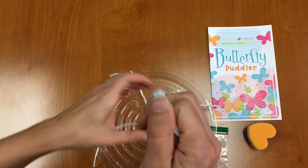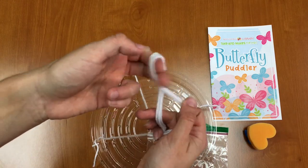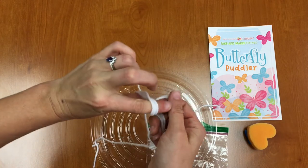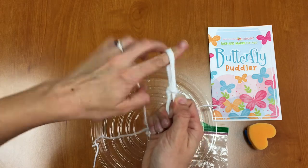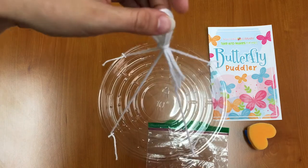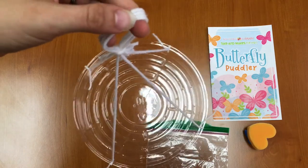I'll do that one more time. Put your fingers through, twist, put your fingers through again, grab this one and pull it through — but not all the way. Pull it through so it's a loop. And now you have a loop so you can hang your butterfly puddler outside on a hook or in a tree.